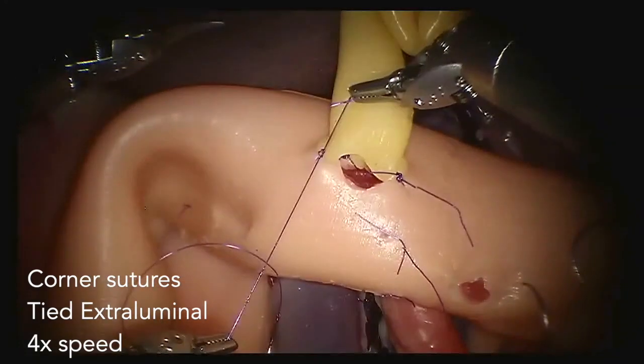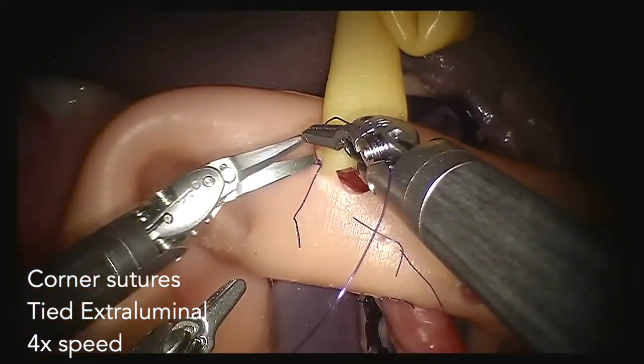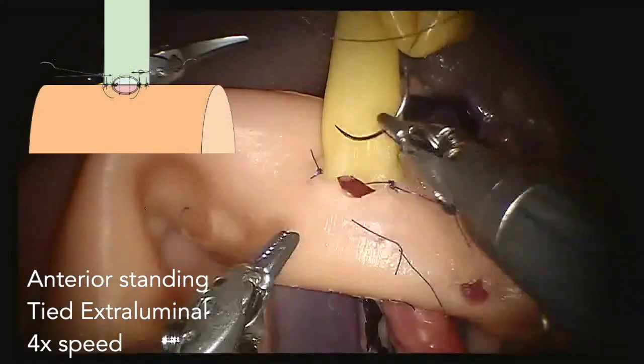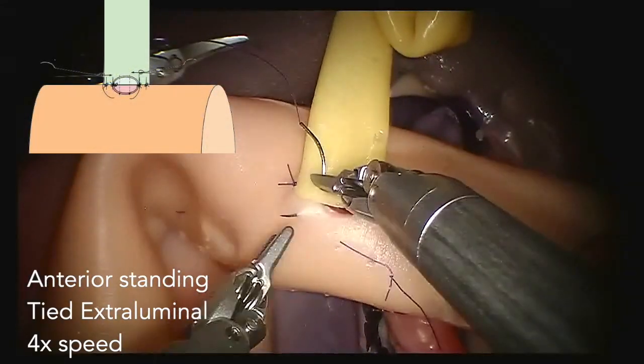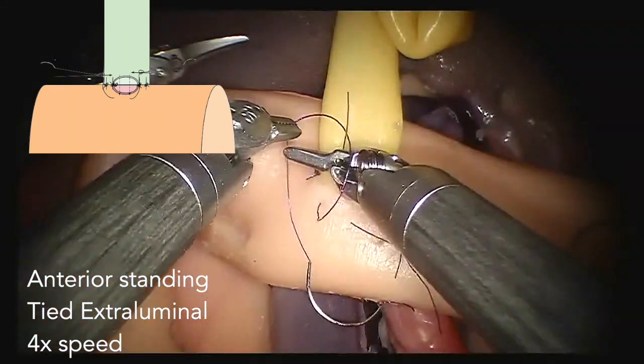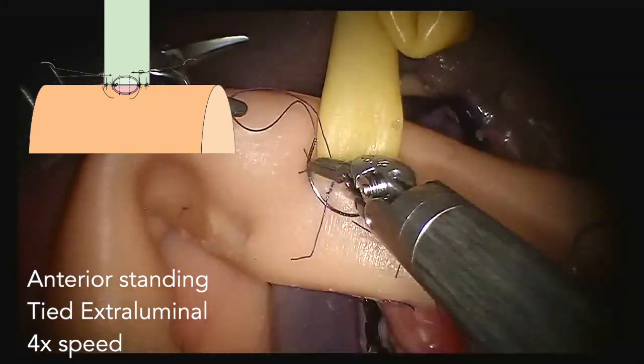For the last part of the anastomosis, we move to the anterior standing sutures. For the anterior wall it is essential to limit traction on the anastomosis. This can also be prevented by readjusting the liver retractor. Remember, the robot has no haptic feedback.